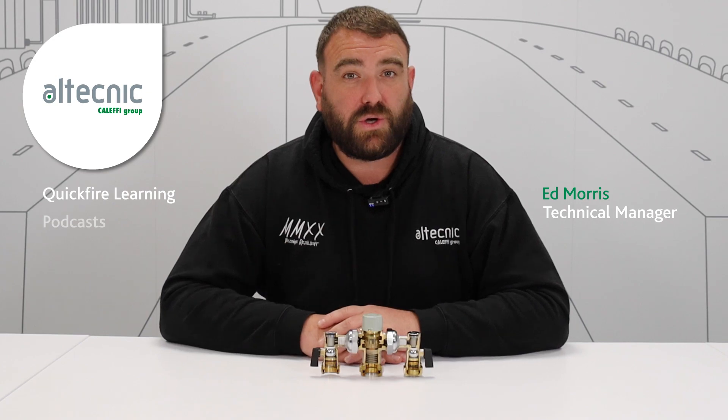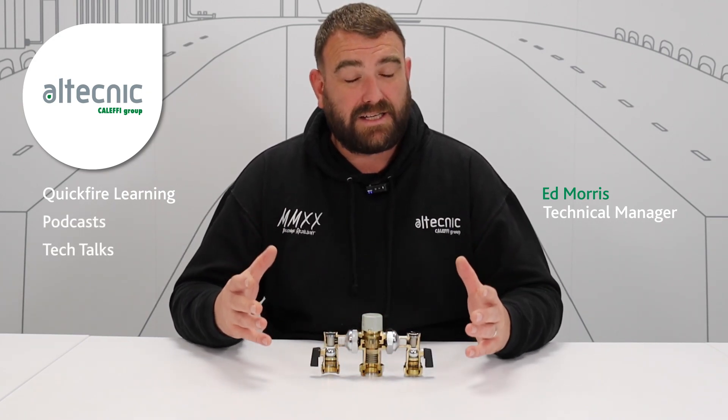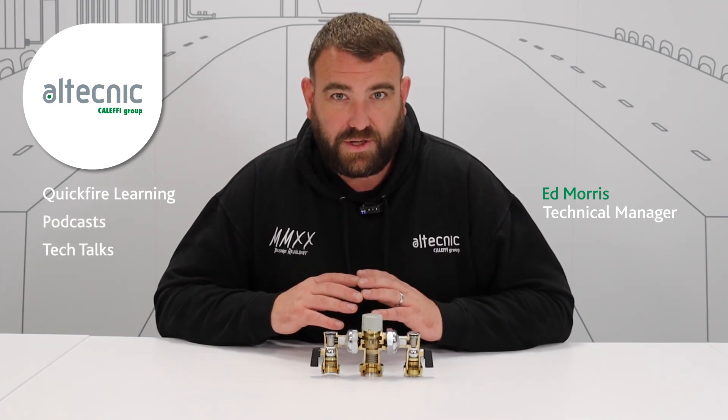Hi everybody, my name's Ed Morris and I'm Technical Manager for Altechnic. Before we start this video, make sure you hit subscribe because then you'll be updated with all of the content that we load onto our YouTube page.